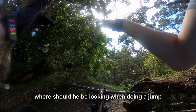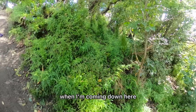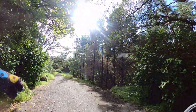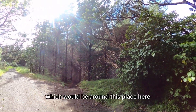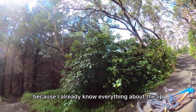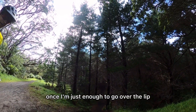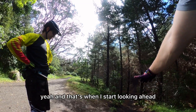One question Dimitri had was where should he be looking when doing a jump. When I'm coming down I'm looking pretty much directly at the lip, just lining it up and getting the timing right. Then, once I can actually see the landing — which would be around this point here — I'll be looking at the landing, because I already know everything about the lip. Then, once I'm just about to go over the lip, I jump a little bit.